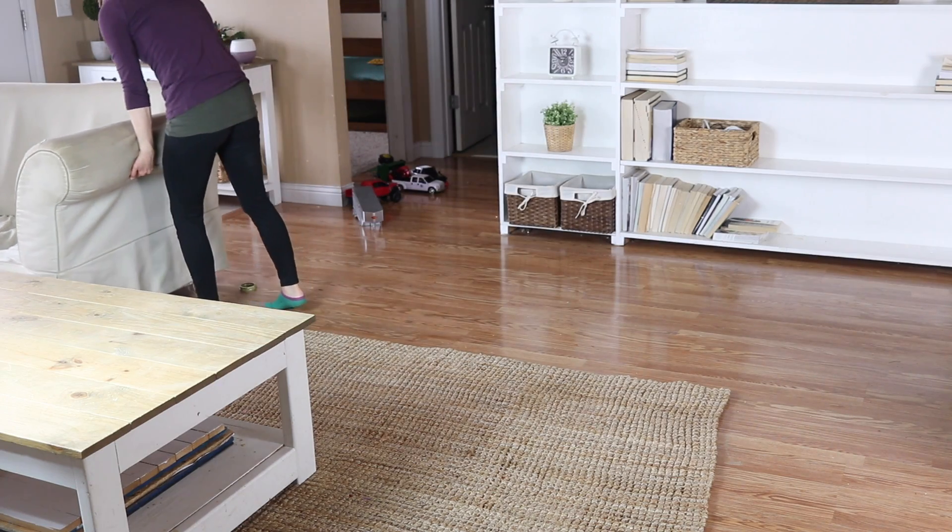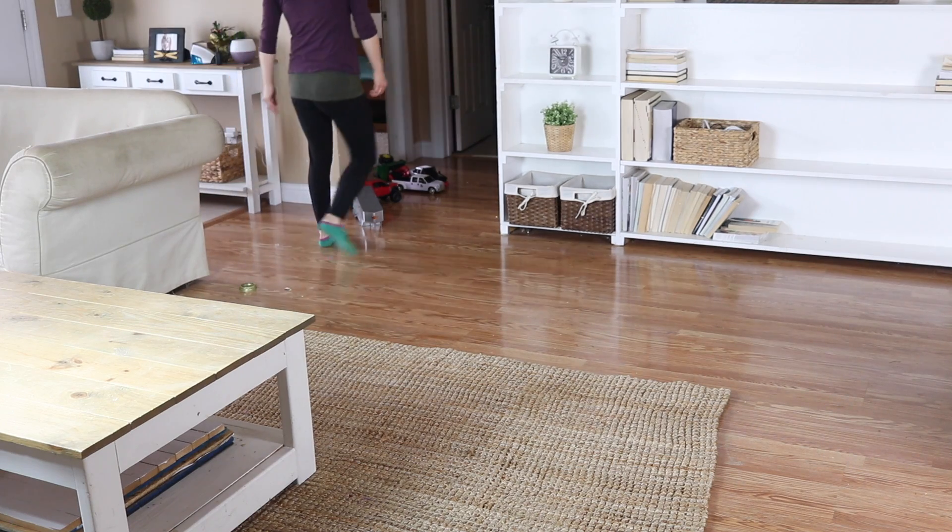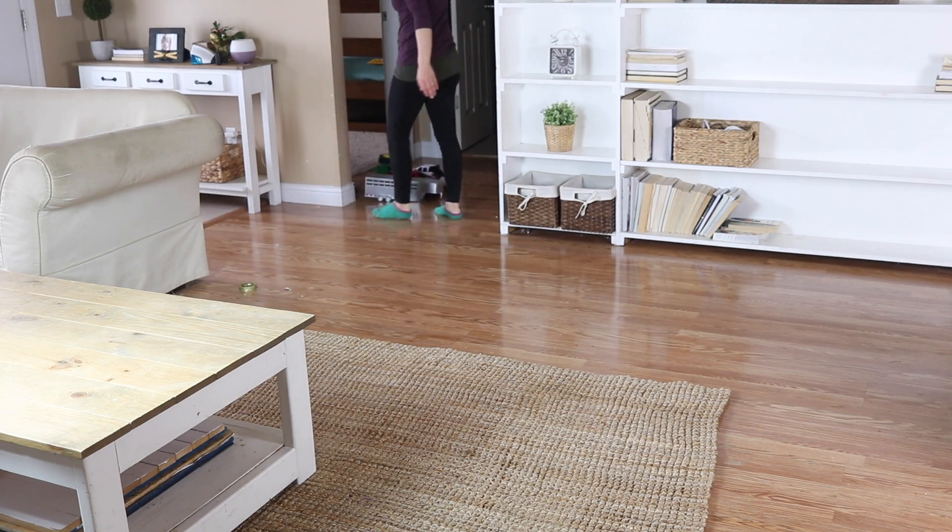The next tip I have for spring cleaning is something I love to do — starting in one room at a time, move all the furniture and sweep, vacuum, and mop underneath the rugs, couches, shelves, and beds, because this is something that we don't do very often but definitely needs to be done.